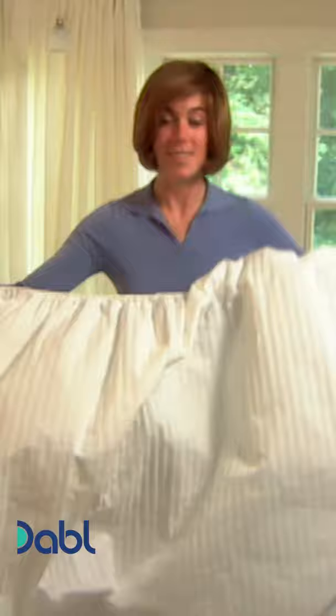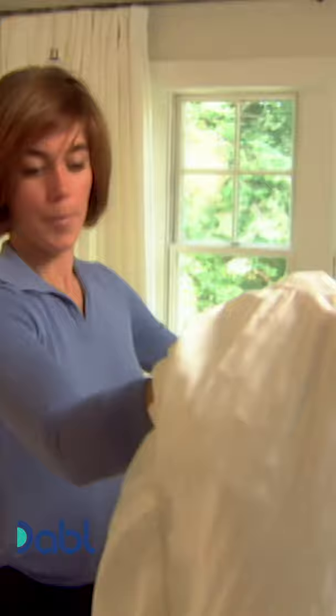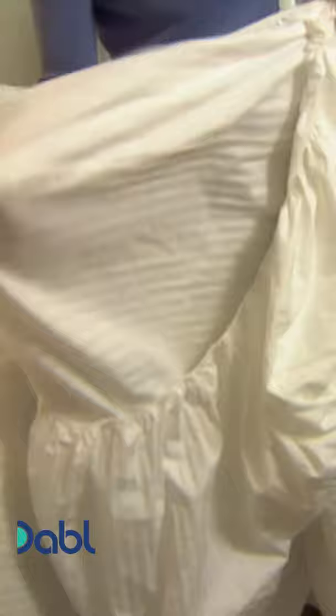It's not as easy when you're working with a king size sheet though. Give it a shake. Put your hands in the top two corners. Flip one over top of the other and straighten it out.